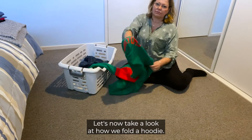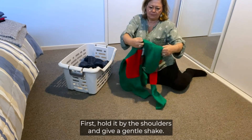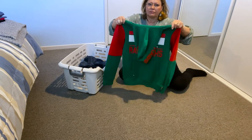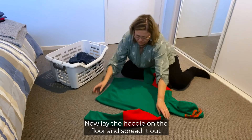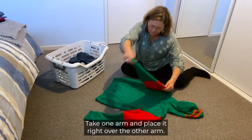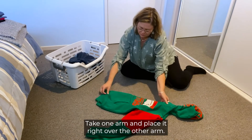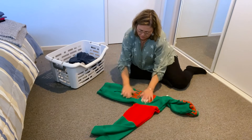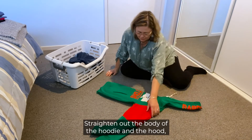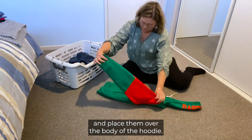Let's now take a look at how we fold a hoodie. First, hold it by the shoulders and give a gentle shake. Now lay the hoodie on the floor and spread it out as if you were wearing it. Take one arm and place it right over the other arm. Straighten out the body of the hoodie and the hood and then bring the two arms and place them over the body of the hoodie.